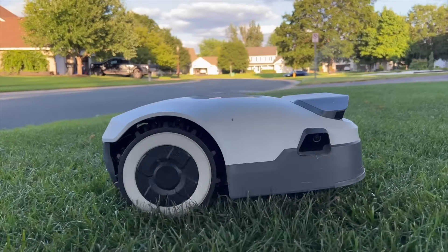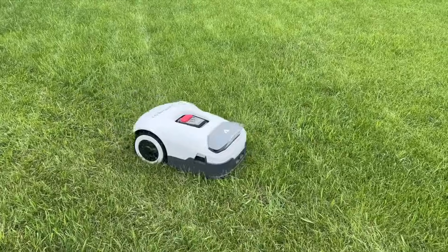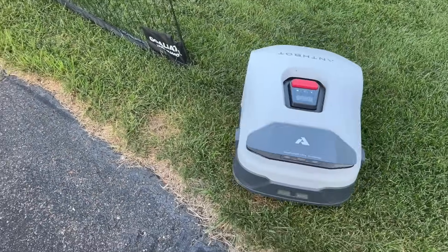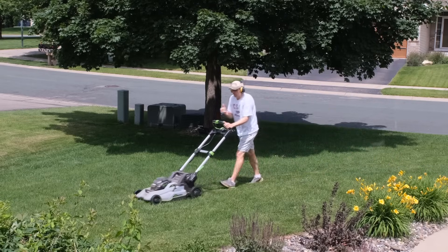As a leading expert in avoiding all forms of labor and hard work, I have grown fascinated with robot lawnmowers. Can they finally lead us to a utopia where we can get a decent looking lawn without putting any effort in whatsoever? Sadly, no, not yet. They're not made of magic. But are they at least better than pushing a lawnmower around your yard like a sucker?